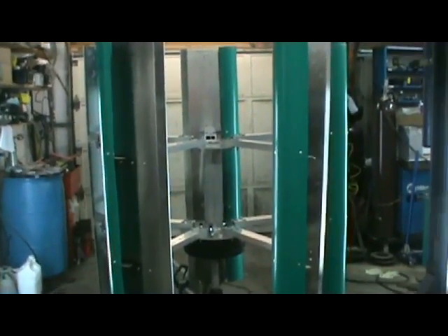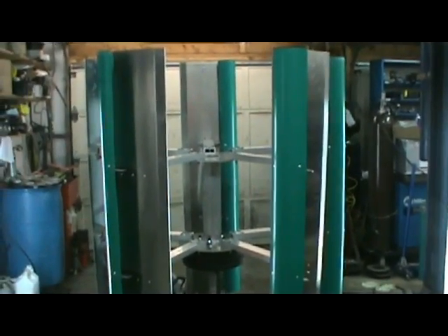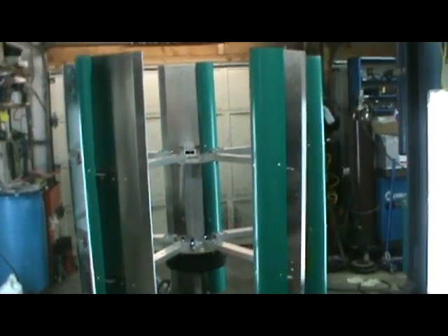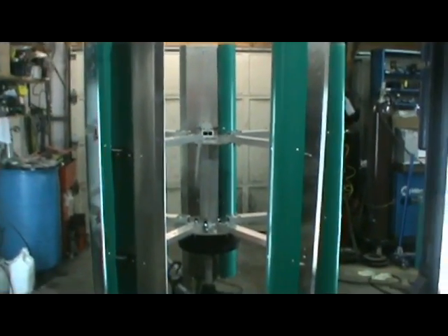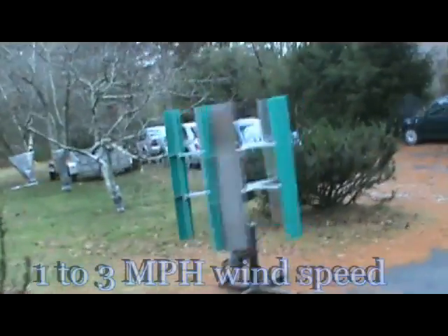We're going to fly it in the next few days on the back of the trailer, so we'll have real wind speed to power to the grid, simulating a grid on a trailer, and give all the data with the data logger. Merry Christmas everybody — here we are at Bob's new sea floating wind turbine.